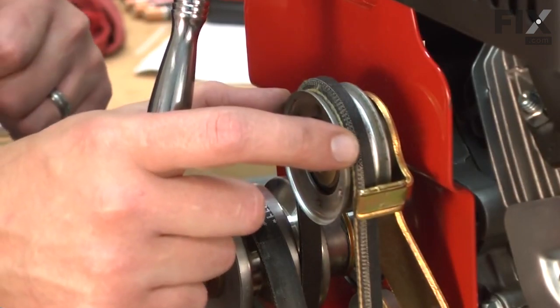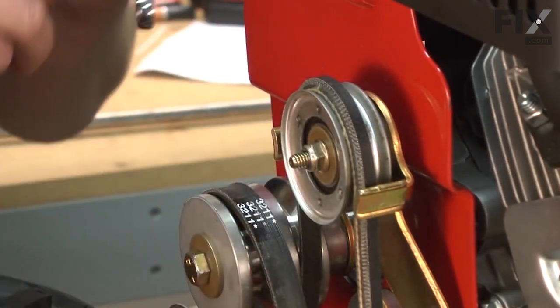Now I'll loosen the reverse belt idler pulley so that I can pull the belt past the belt guides.